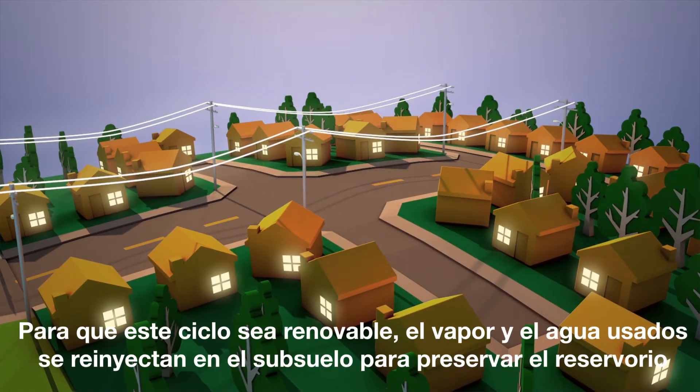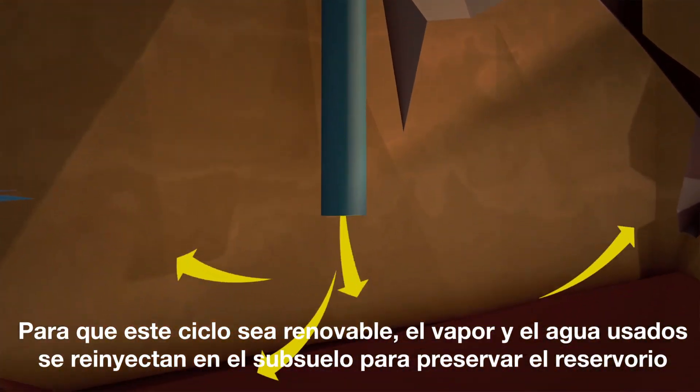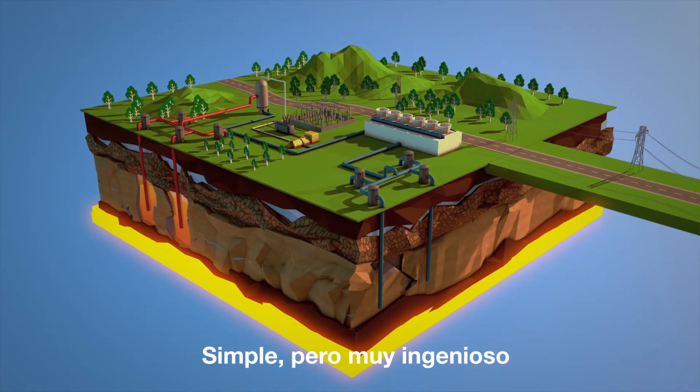To make this cycle renewable, the used steam and water brine is re-injected back into the earth to replenish the resource. Simple, but quite ingenious.